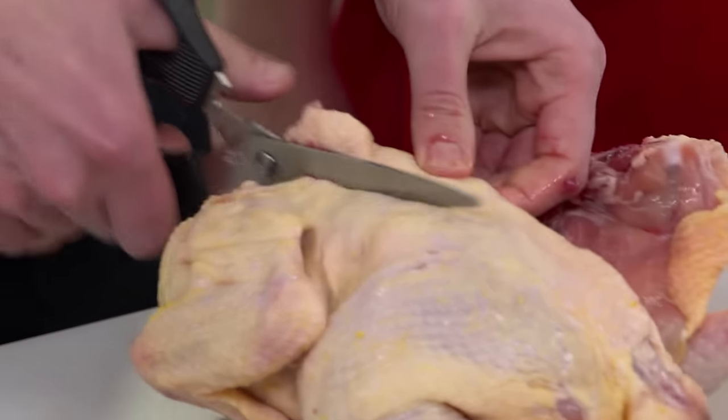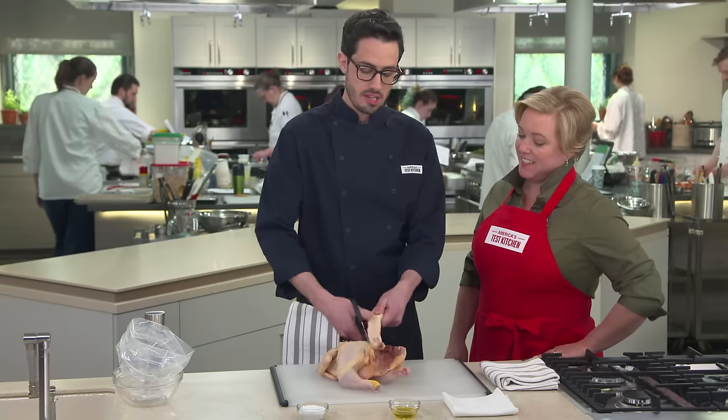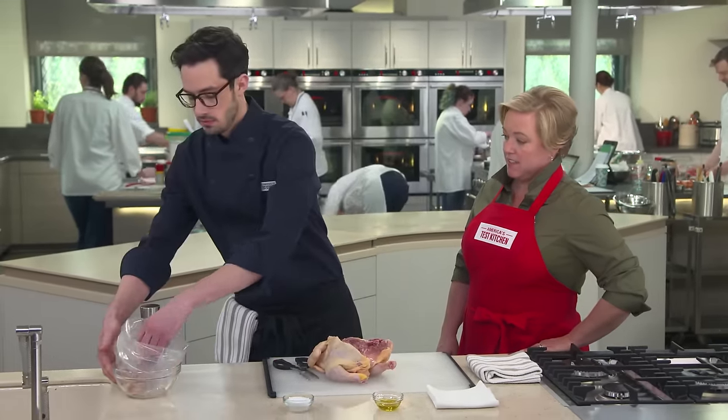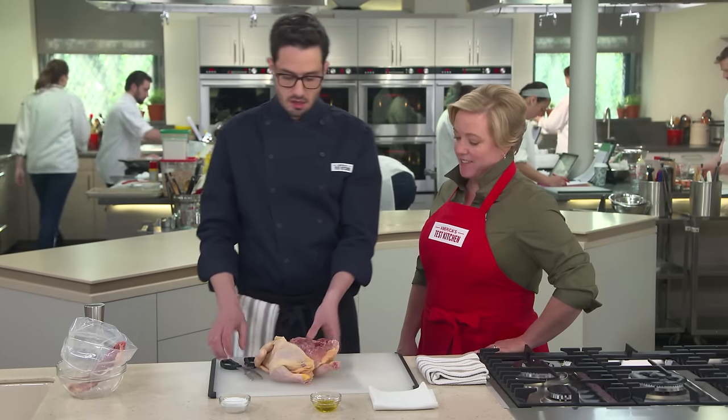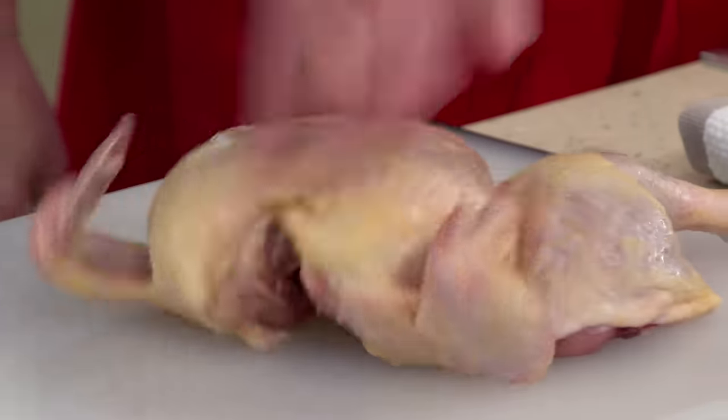Now the real question is, what are you going to do with that backbone? I've got a bag set up right here. Once you're all done and chickeny, put it in a Ziploc bag, zip it up, throw it in the freezer. When you have enough, make stock with it — there's really good flavor in there. Now that the backbone is out, I'm going to flip the chicken back over and press down on the breast to crack the keel bone so it lays nice and flat. That way we get browning on both sides at the same time.